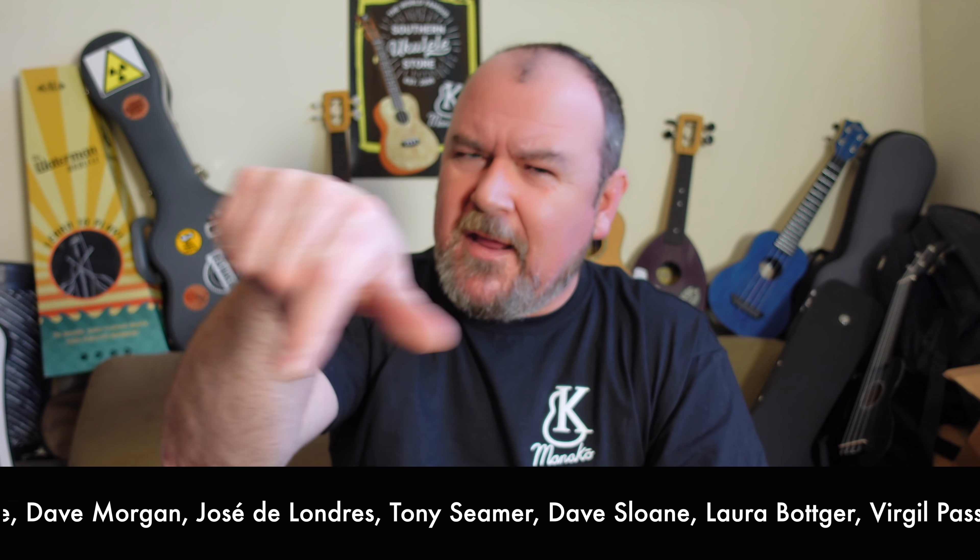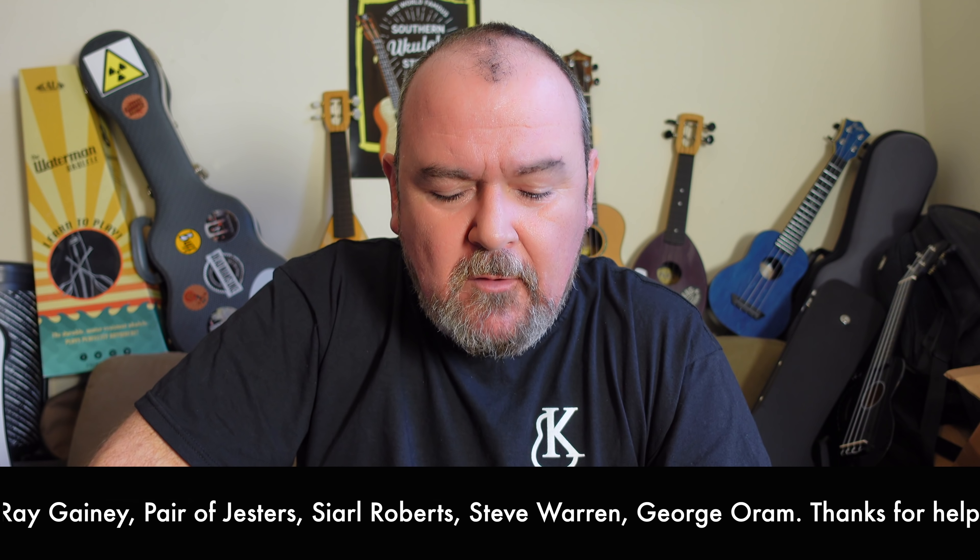You'll see a lot of thank yous running at the bottom of the screen — people are very generously donating to help keep this channel going and get new stuff coming your way. Why not subscribe to the God of Ukulele channel? If you hit the little bell symbol you'll get notification of new stuff. Or why not just browse back through the videos — there are hundreds of them.